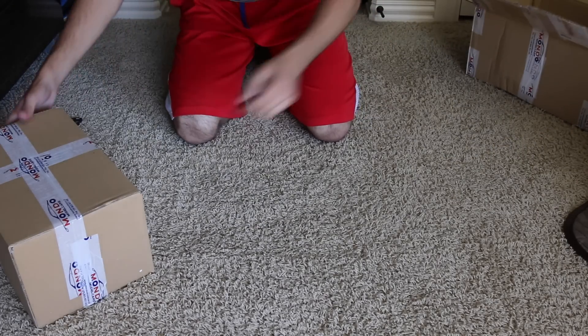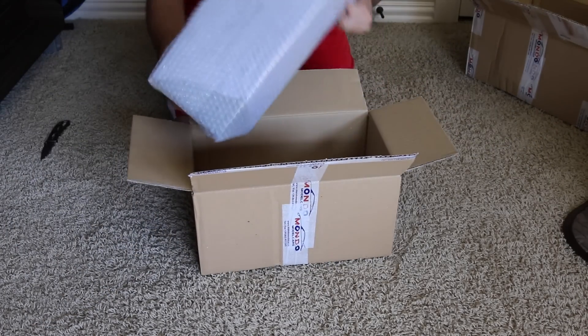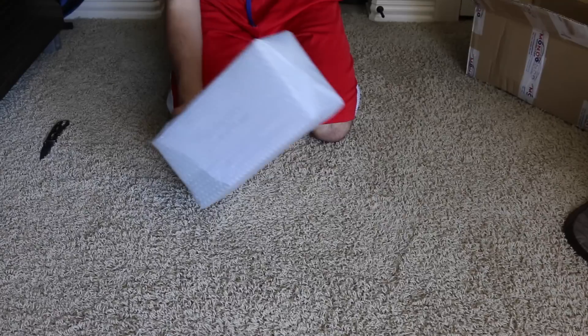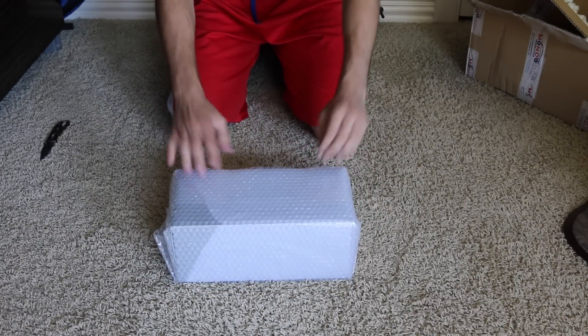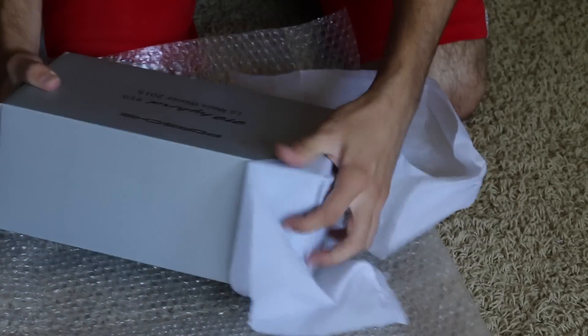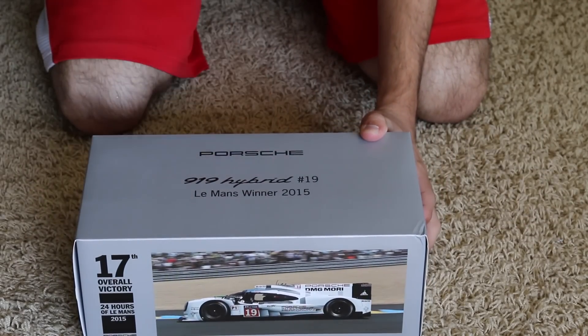So it's a box inside of a box — now it's a box inside of a box inside of a box with more packing peanuts. I'm just going to go ahead and zoom in on the camera. And here is the box right here — it just says Porsche 919 Hybrid number 19 Le Mans winner 2015, with a picture on the side. Very cool.